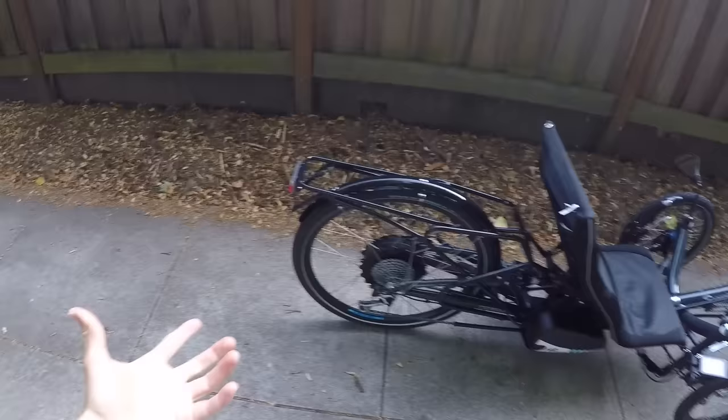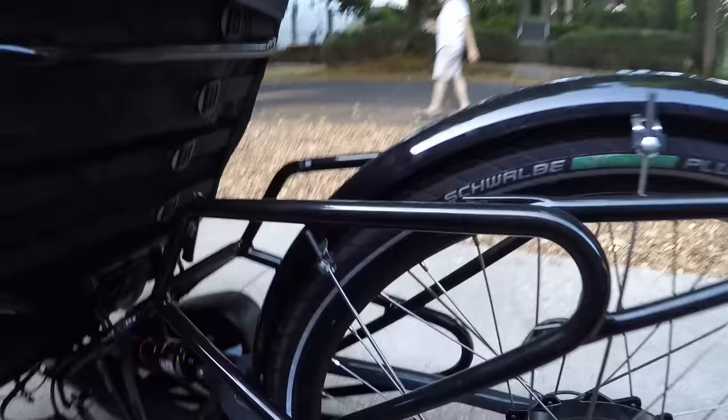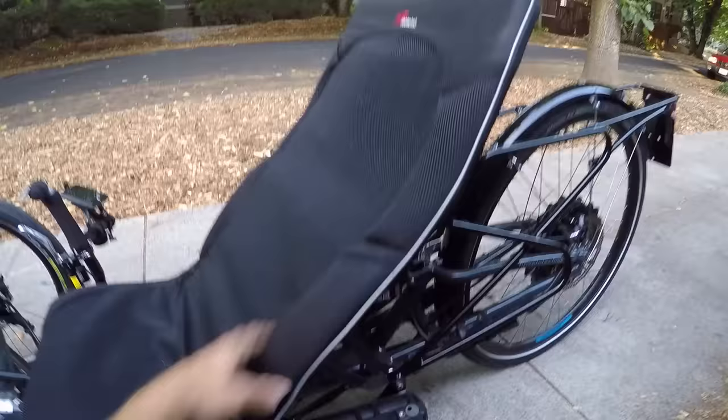The tires on this bike also add a little bit of support. Got the Schwalbe Energizer Plus — 26 by 1.75. It's got the nice reflective sidewall. And I think the front ones are 20 by 1.75, same thing, Schwalbe Energizer Plus. Really good tires. Going to be durable. They've got that nice efficient tread pattern but still a little bit wider — they aren't specifically for road. When you pair that with the suspension and one of these nice seats, you can really dial it in, add some extra padding. There's all kinds of accessories for recumbents.